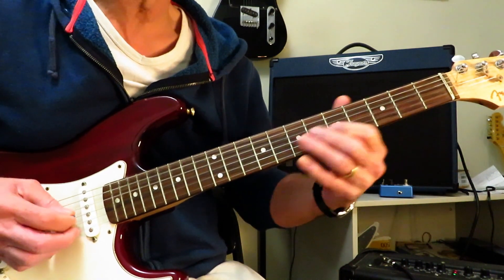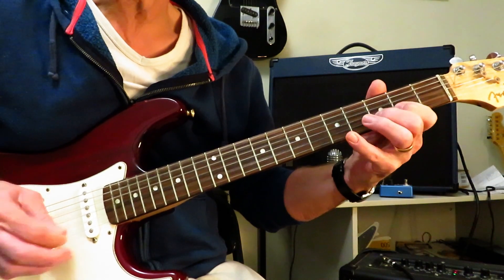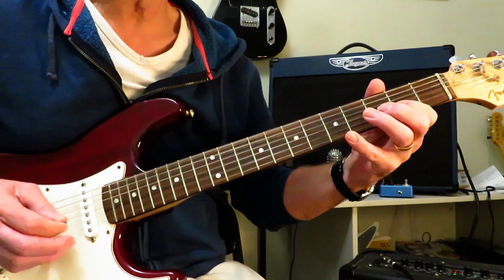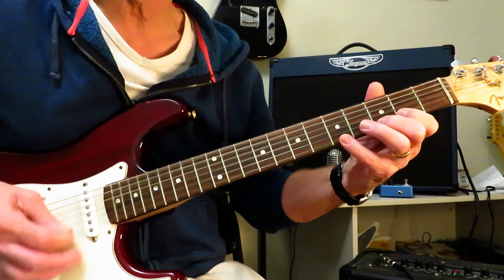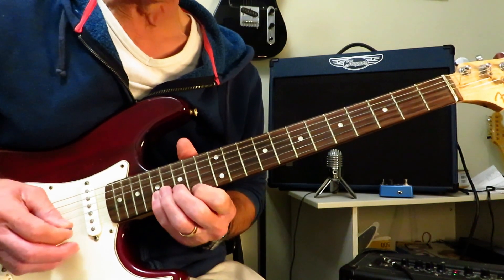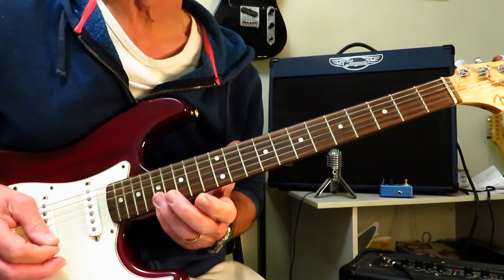Most of it going on on the top three strings. Frets: 2, 4, 2, 3, 5, 2, 3, 5, and then up here 14, 16, 14, 15, 17, 14, 15, 17.